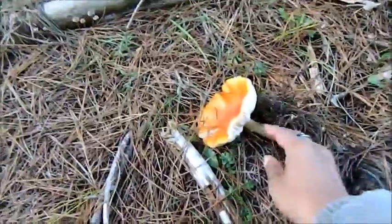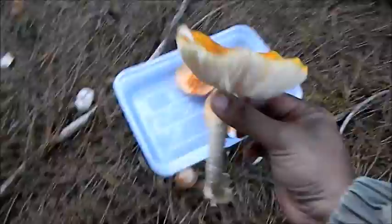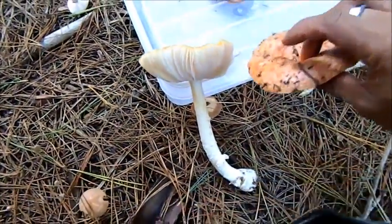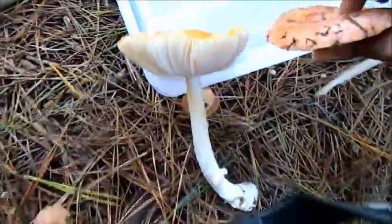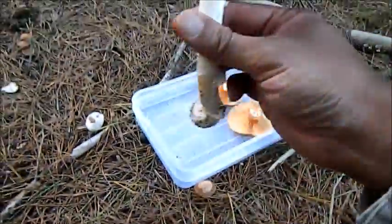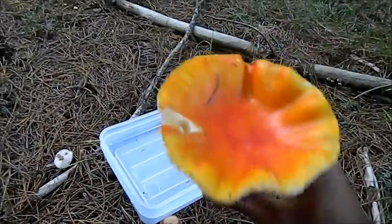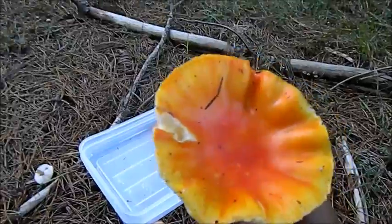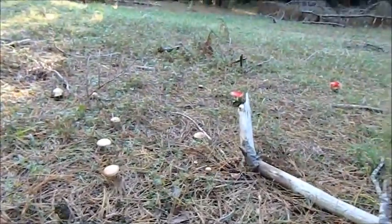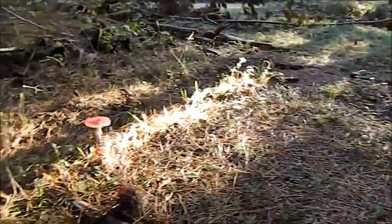This is poisonous — this here is a fly agaric. Have a look at that compared to an actual milk cap. You can see even though the color is slightly the same, it has a long stem and it's white and it has a frill at the end as well. That there is poisonous — stay far away from that.